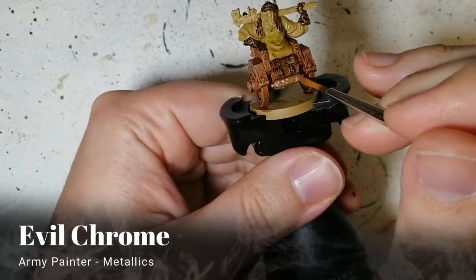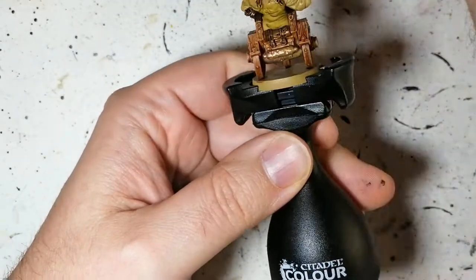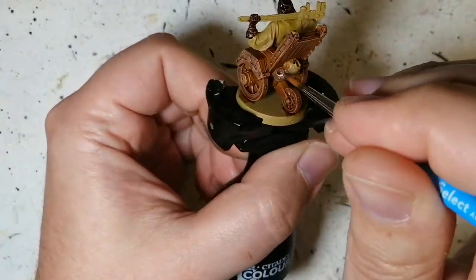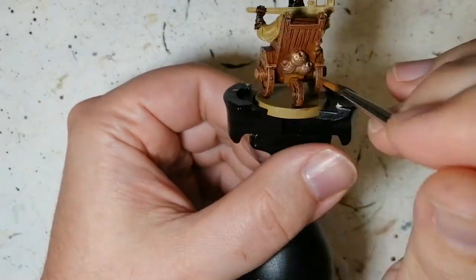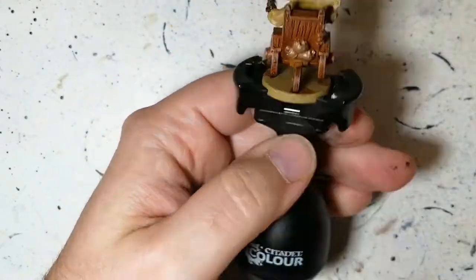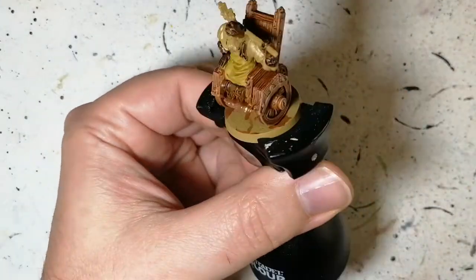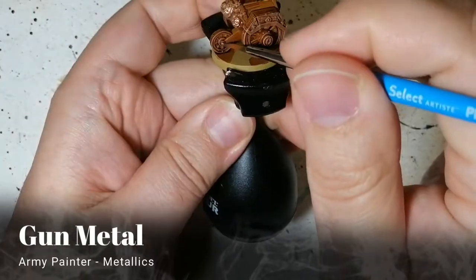Next we're moving on to Evil Chrome for the pistons and whatever is underneath holding up the wheelchair, and also these pot-like parts — I think this is a mechanical, steam-powered wheelchair and these are like the mufflers where the steam comes out. Evil Chrome was perfect for that.